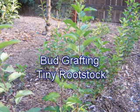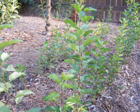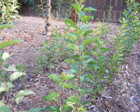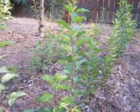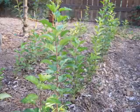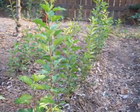Kevin Hauser here with the Cuffle Creek Apple Nursery. Today we're showing how to bud graft very small diameter rootstocks. We're out here in the seedling rootstock nursery. These trees were started from seed about three to four months ago and we'll be grafting a good apple variety onto them.